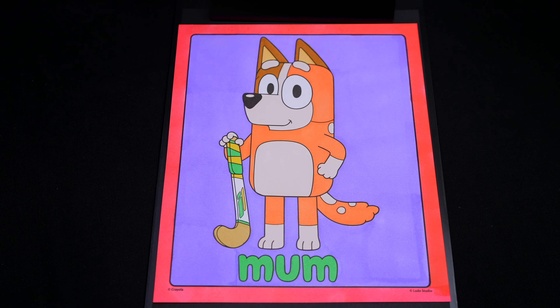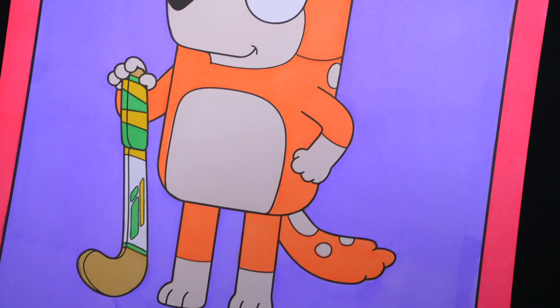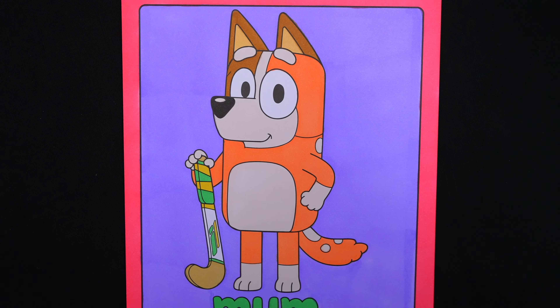I'm all finished. Wow, this picture turned out so pretty. Bluey's mom just looks so adorable. She is one precious pup.